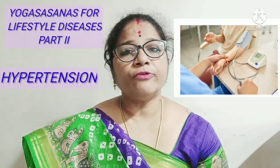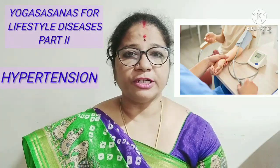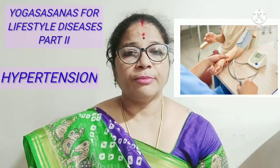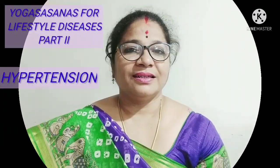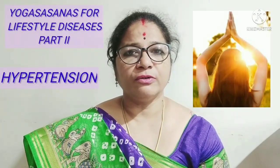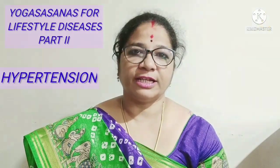Yogasanas along with other remedies are very helpful in curing hypertension. The Yogasanas helpful for curing and preventing hypertension are Tanasana, Bhujangasana, Ardha Chakrasana, Setu Bandhasana, Pavan Muktasana, Shavasana and Lottami. In today's episode, we will be dealing with the two Yogasanas helpful in hypertension: Ardha Chakrasana and Setu Bandhasana.